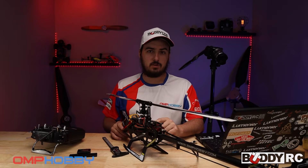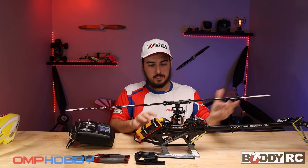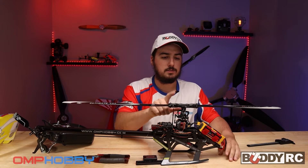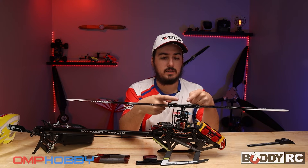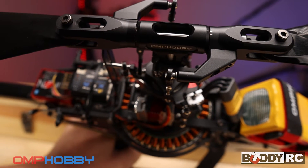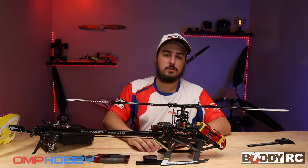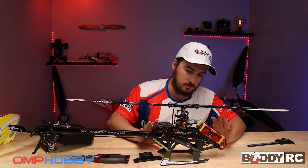This is just to center the servos; this is not going to be setting up the whole flybarless unit. What we'll do first is make sure all the servo turnbuckles are the same length, and it looks like we have zero pitch according to the hash marks on the top of the head. The head block has a little hash mark on it and the blade grip has three on it. You want to be in the center of that perfectly on both, or your tracking could be out or you could be positive or negative on your pitch. That's a way to do it without a pitch gauge, which is really helpful. All of our servos look to be level.